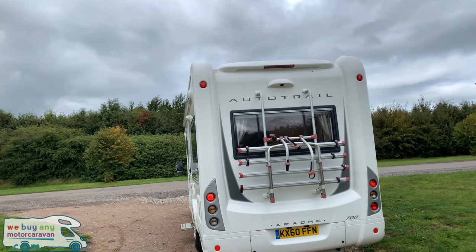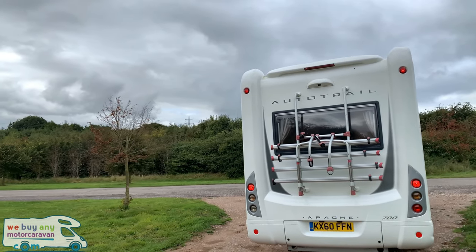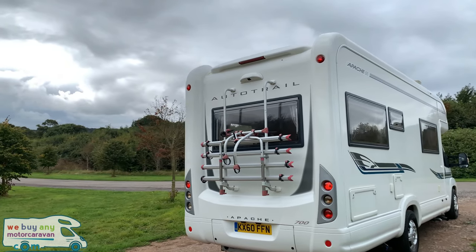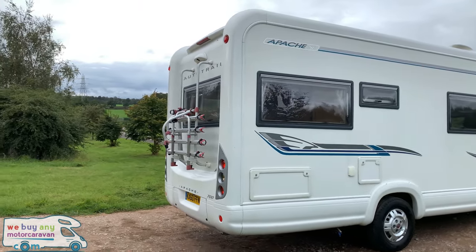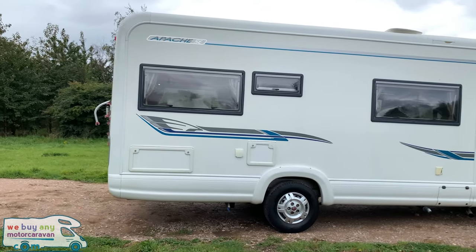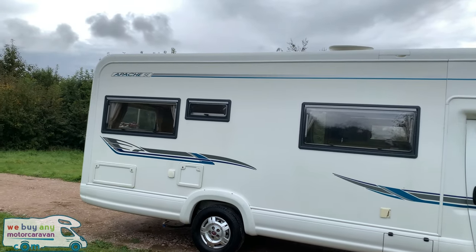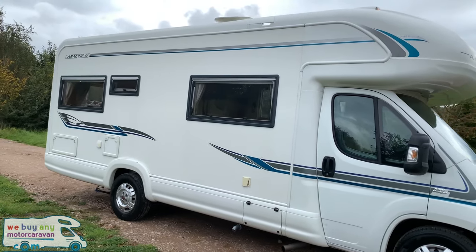It comes with the side Fiamma awning, rear bike rack — a four bike rack — reversing camera, TV aerial. We do have external lockers for storage, and gas and cassette toilets on this side also.